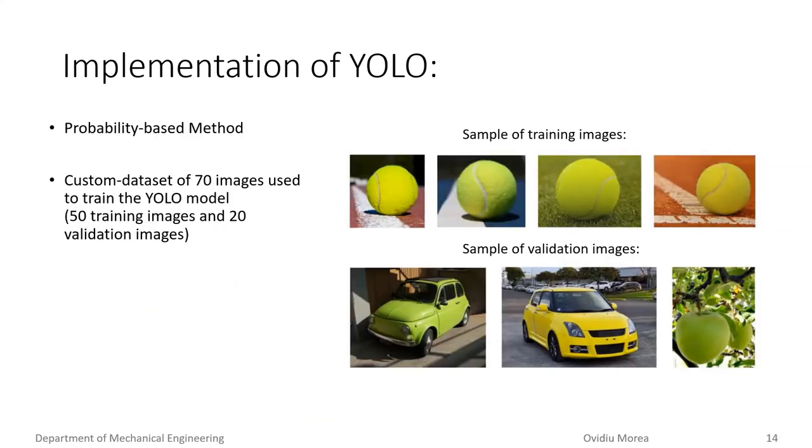YOLO differs from blob detection as it treats object detection as a regression problem. To implement a YOLO model, the CNN must first be trained with a dataset of images. For this project, we created a custom dataset of 70 images, with 50 used to train the network and 20 to validate it. To ensure the YOLO model detects tennis balls irrespective of tennis court color, the 50 training images consisted of tennis balls on a variety of court colors. To prevent the YOLO algorithm from relying solely on color or shape, 10 of the validation images were of green or circular objects visually similar to tennis balls, including a green apple, a yellow car, and an apple.